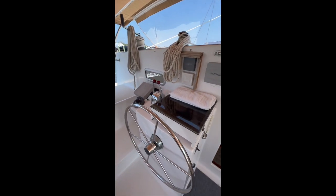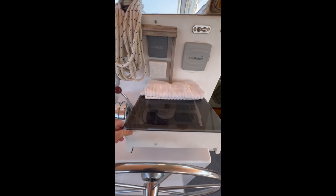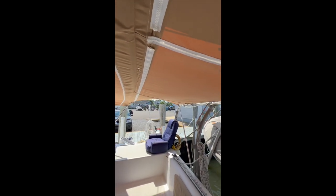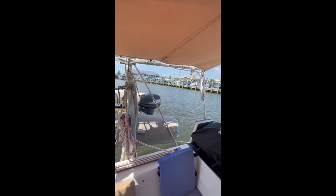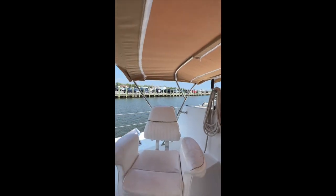Let's take a look at the cockpit. Here's the helm. Start the engine underneath this panel here. Engine controls, compass, windscreen. Full Bimini enclosure to keep you out of the sun. This boat has been spending most of its winters in the Exumas, so the owner is well aware of how important it is to be able to stay in the shade.